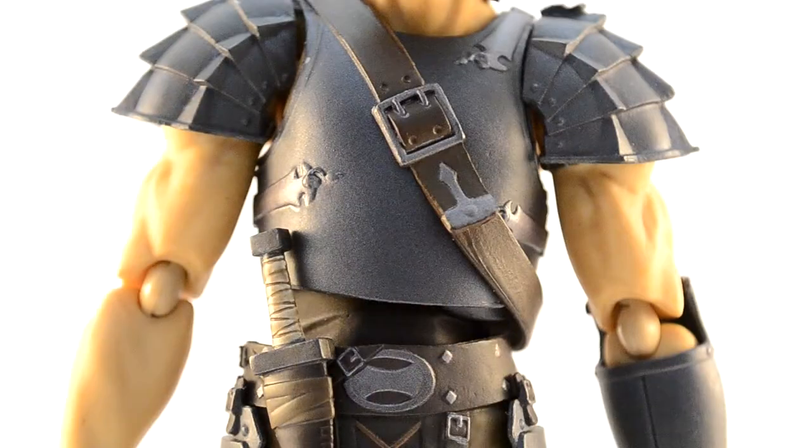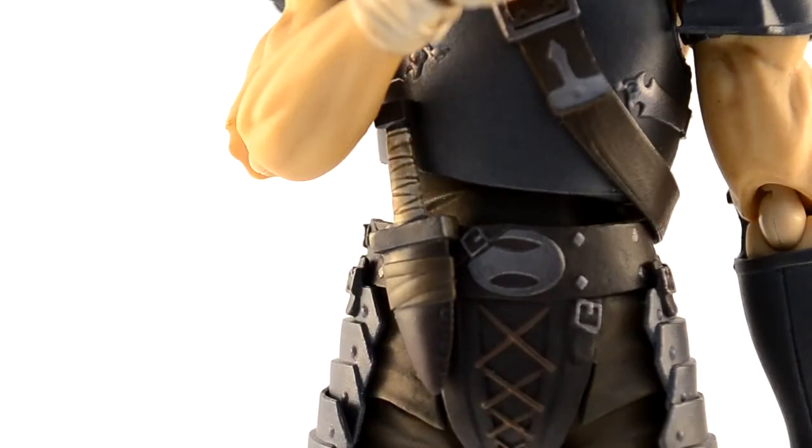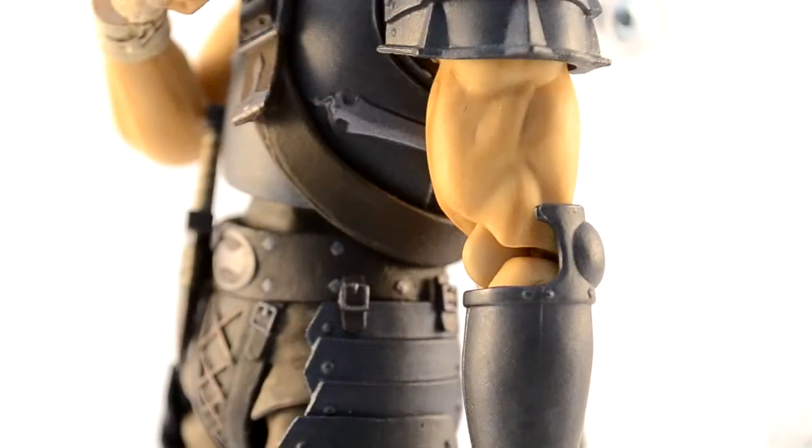Moving on to the torso and the arms — this figure is quite easily one of the best sculpted and best painted that I have ever seen, at least as far as Figma go. His skin, as well as the various wrappings, have had a wash of paint over them to give them a darker, dirtier, more realistic look. Do you hear that, Max Factory? If you want to impress me, just drop all your moulds in muddy puddles, mate.